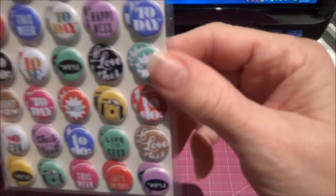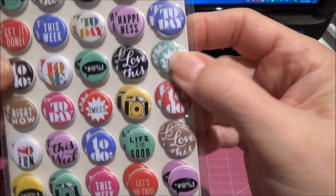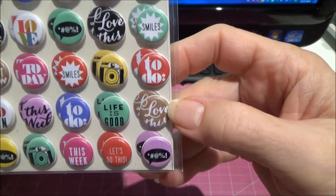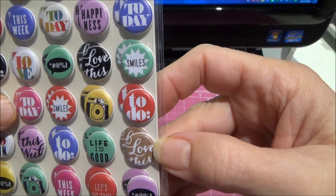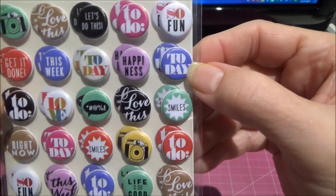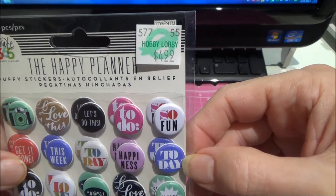I got these really cute little stickers for my planner. These are sort of puffy stickers, but I thought those were really cute. Right now — smile, happiness — I just thought they were cute this week. Those are Create 365.